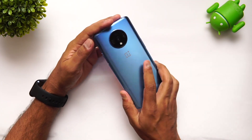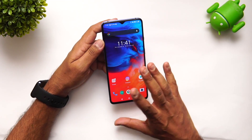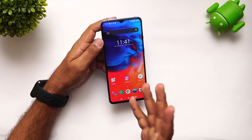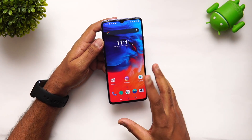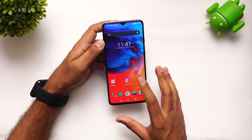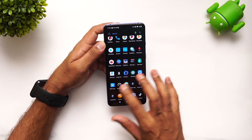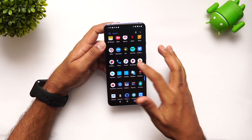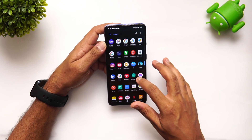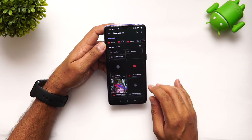Right now we have the OnePlus 7 with us and we've downloaded the update. It's almost close to 2 gigabytes in size. Again, this is the beta version, not the final version, so you might encounter bugs. What we've done is just copied it to the root folder — we'll show you the file manager.